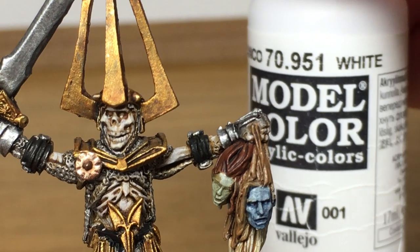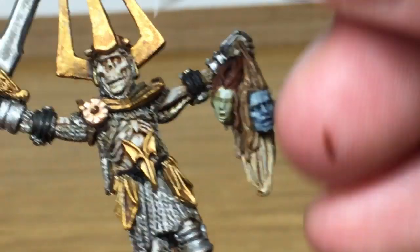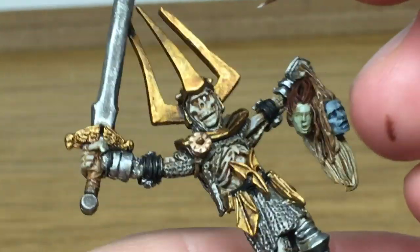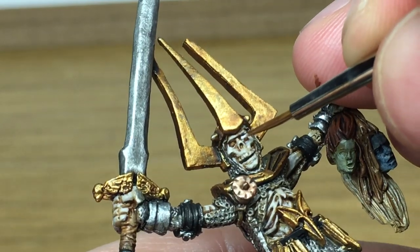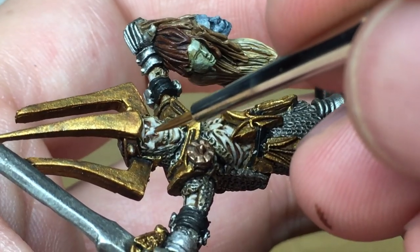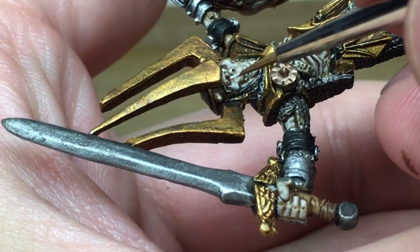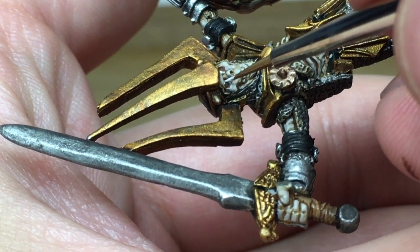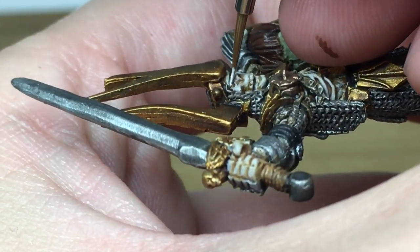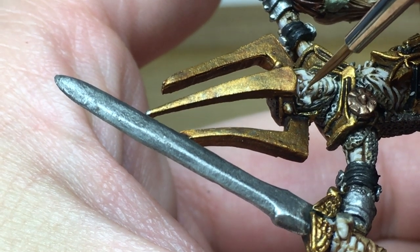Next we're going to use a little bit of pure Vallejo white and we're just going to paint his eyes with that. As always you want to have the white on the very tip of the brush — I'm using an Army Painter Wargamer Character brush here — and you want to be dragging the brush away from the point along the length of the eye. Sometimes it's easier than others to do this on the eyes, but you basically want to be going in a nice straight line, dragging away from the point of the brush.